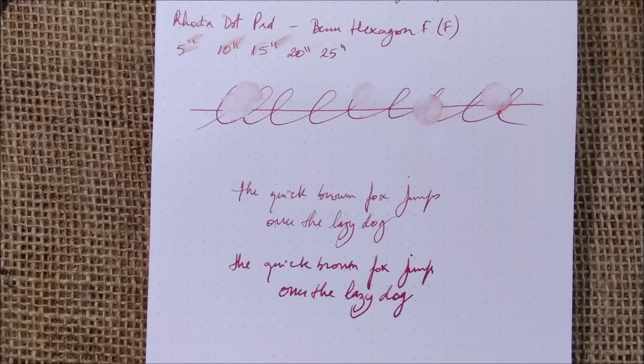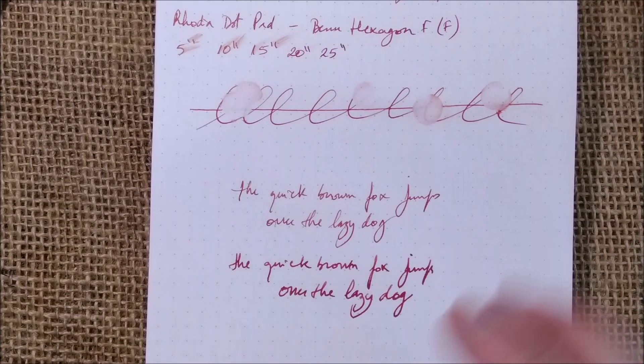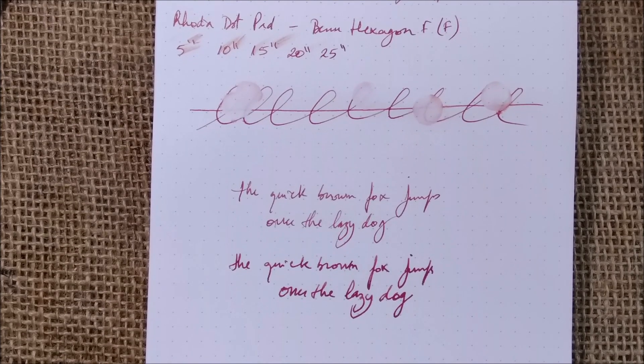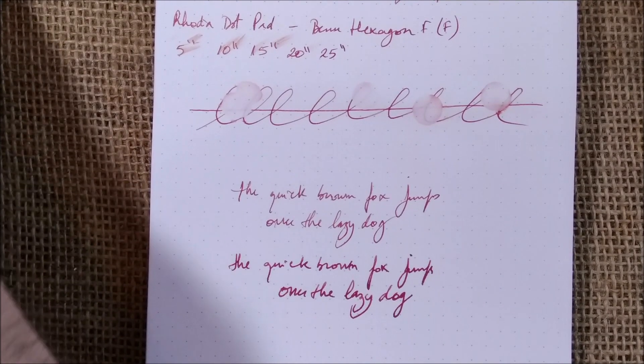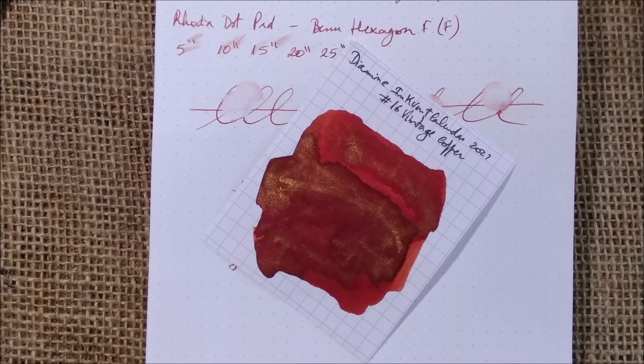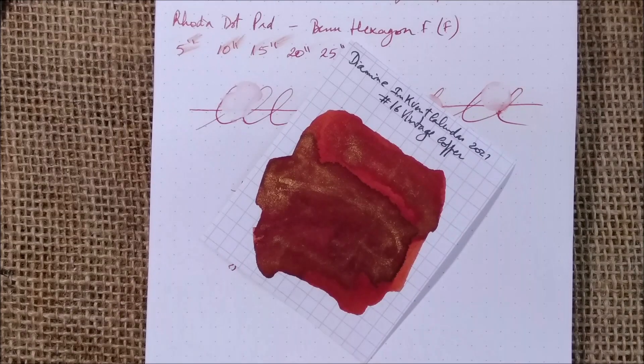I'm saying this more because this is a fun thing to do — more than an ink to write with for a long time. Maybe I would get a little tired of it in a long writing session. This is all for today. I hope you enjoyed this ink — I did. I hope to see you again here tomorrow. Bye.